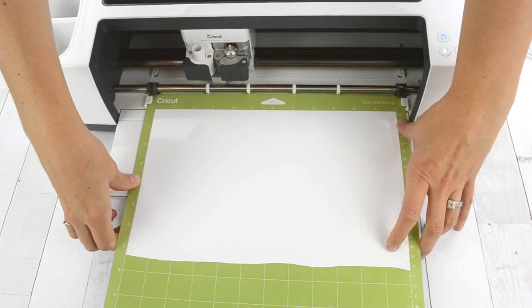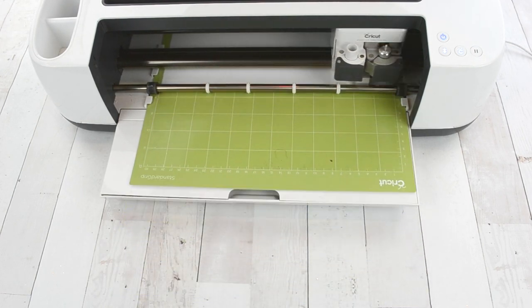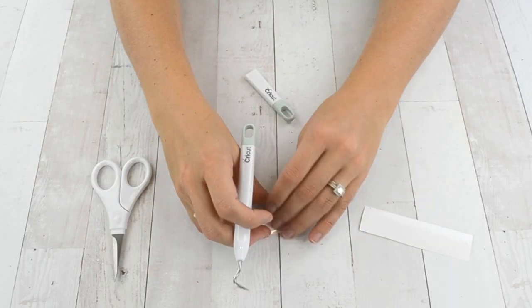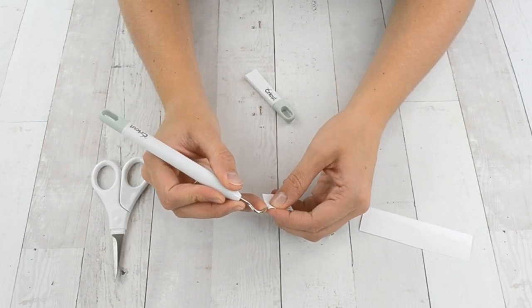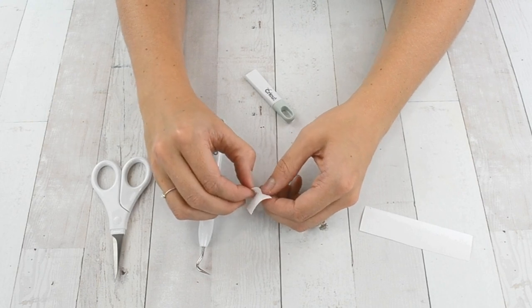Then I used my Cricut Maker and cut out some permanent vinyl. I chose white permanent vinyl — the premium version because it's permanent and stays really well even with use. I wanted the white to blend in with my seam ripper and scissors, which is why I went with white. I also applied the permanent vinyl on black buttons, and the white has a very nice contrast with the black.